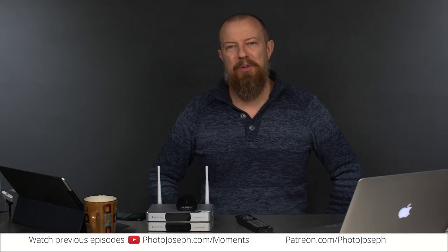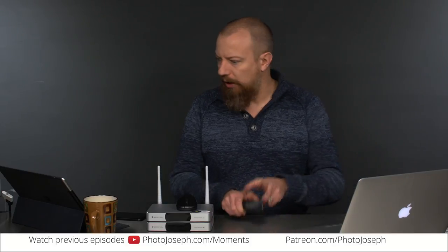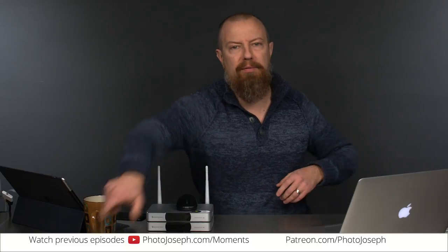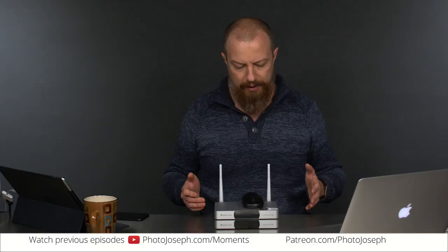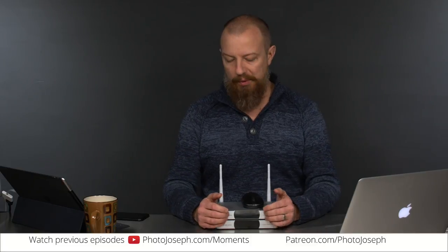Good morning and welcome to PhotoJoseph's Photo Moment. It is the end of the first week of the year, which is crazy. And here we are, trying to do a show live while I'm recovering from being sick, but as you can probably hear, I'm actually sounding remarkably better already.